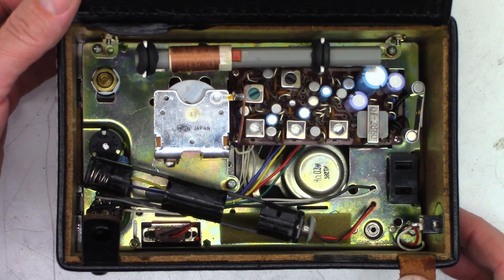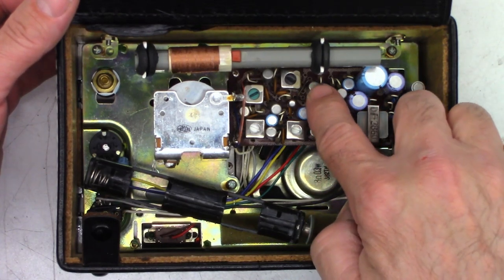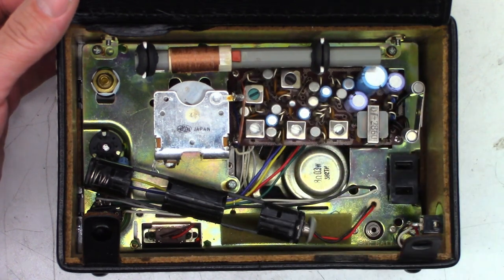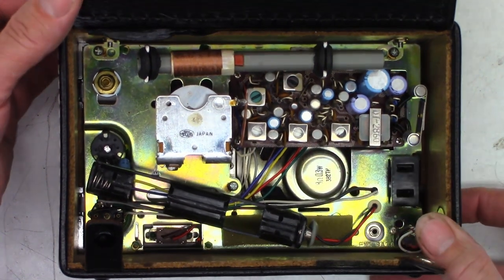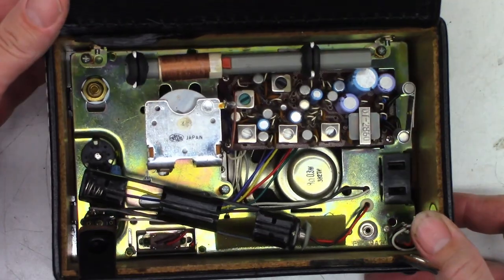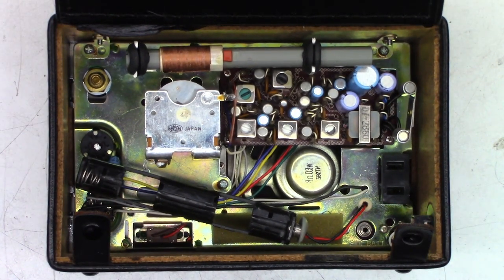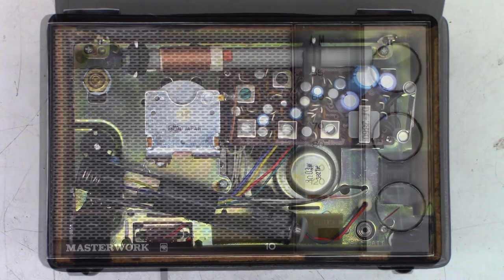It's called a Masterwork 10 — I believe there are going to be 10 transistors in this unit. Yes, there are: 1, 2, 3, 4, 5, 6, 7, 8, 9, 10 — 10 transistors. And look at that, an actual open-gang tuning capacitor, 3 stages. This thing is really good on the AM band — it picks up stations like no other for such a simple circuit. Let me go ahead and plug in the power adapter and power this up.